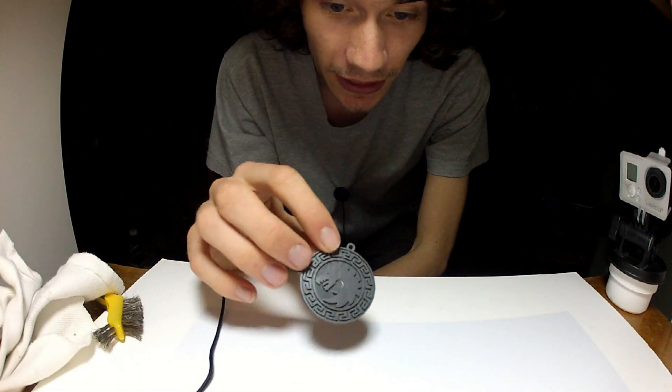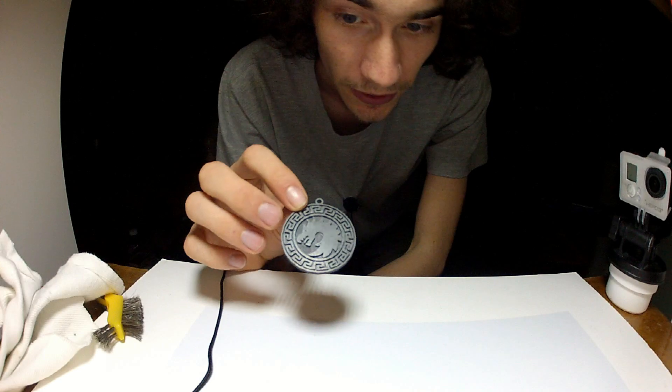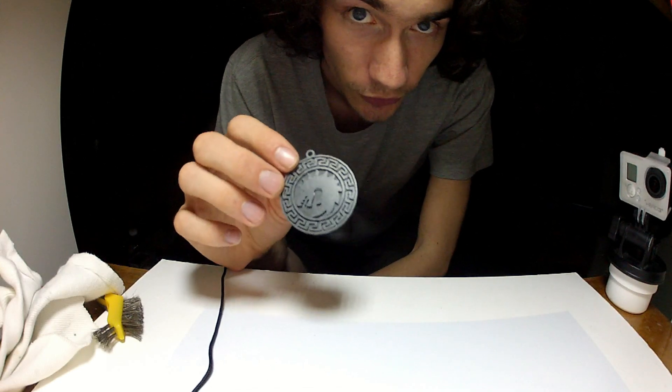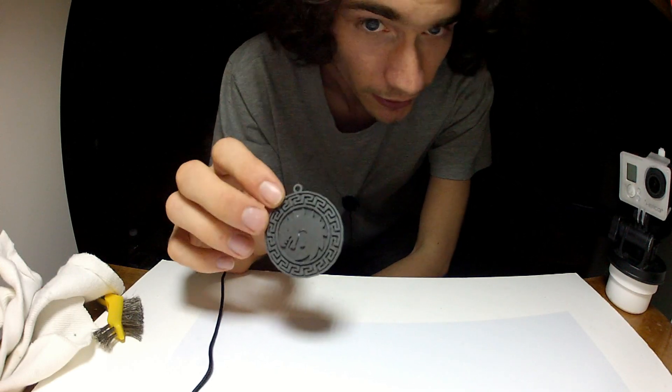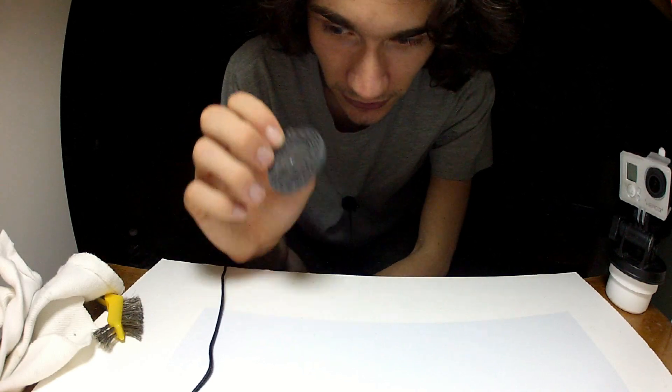Hey guys, so recently I've received a lot of comments on my Instagram about how I was able to polish up this little medallion that I downloaded from Thingiverse. So I thought I'd share with you guys and show you really quick how I do it. Let's get started.